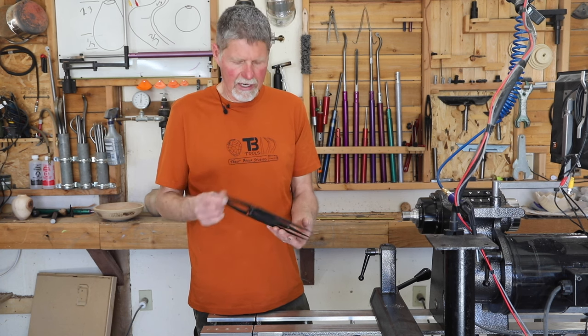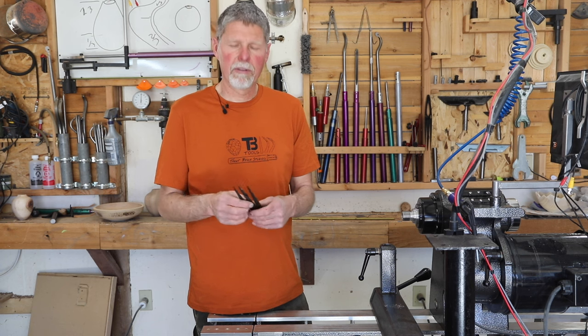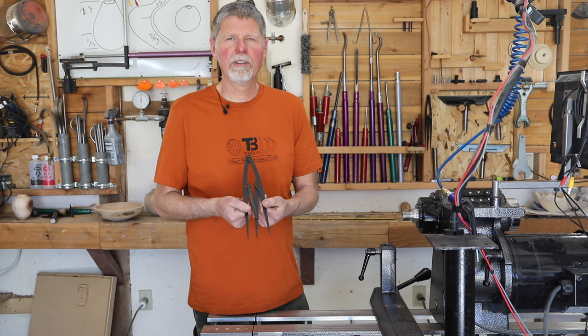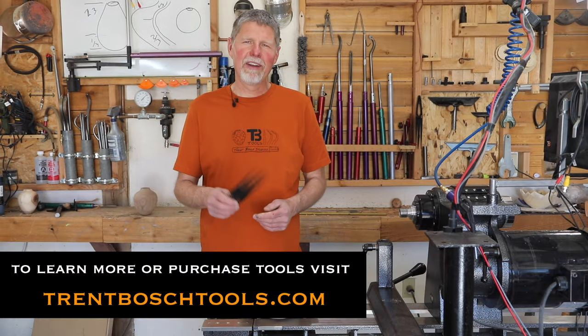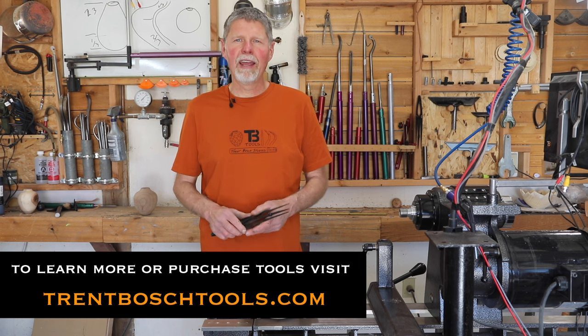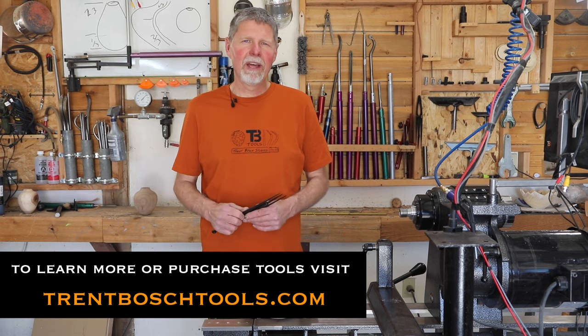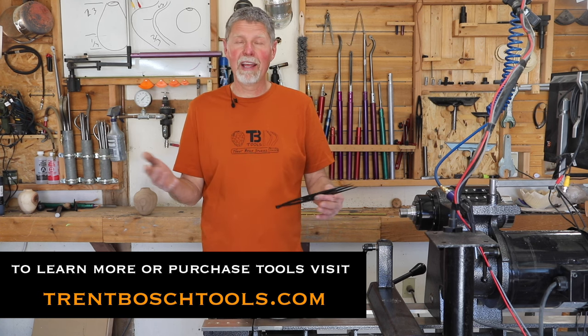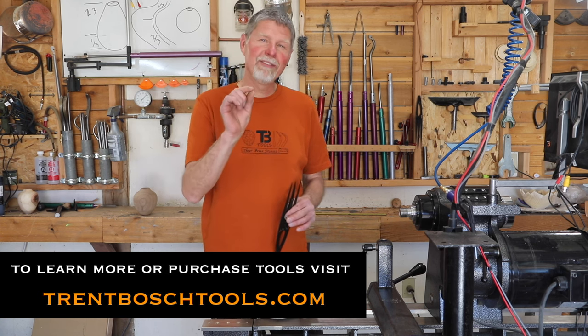It's a nice compact design — something you can throw in your bag and take wherever you want, or just store in your shop. Go ahead and check them out at trentboschtools.com. Thanks for watching. Feel free to like, subscribe, and comment on any of these videos. The more we do that, the more people see it, and the more people will have nicer forms because they paid attention to the golden mean. Thanks for joining us and I hope to see you next time. Take care.